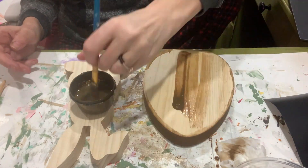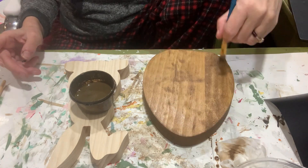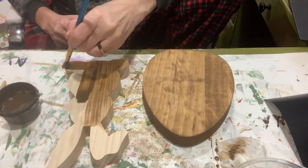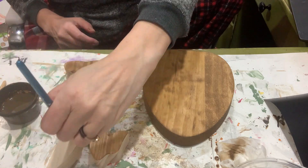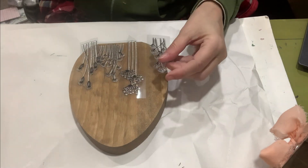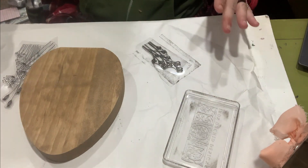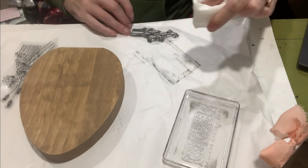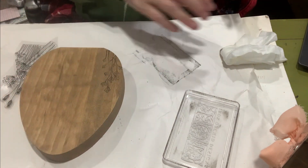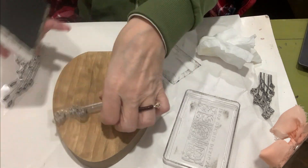I got some stamp sets from Temu recently and I was really excited when they came in — I actually did a video showing everything I ordered. I'm going to make use of a lot of the fun items I got from Temu. This stamp set is one of them. I cut off the pieces and left the backers on to help apply the stamp, grabbed my stamp pad, played with them a little to see how I wanted to arrange them, and I just dab on that ink pad — they look really beautiful against this stained wood.